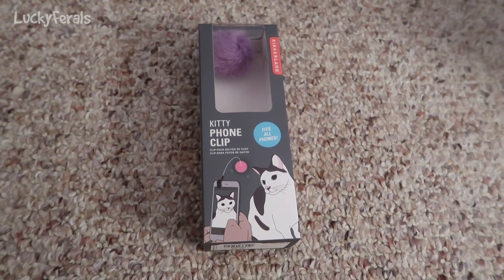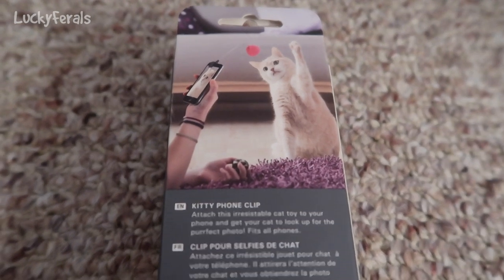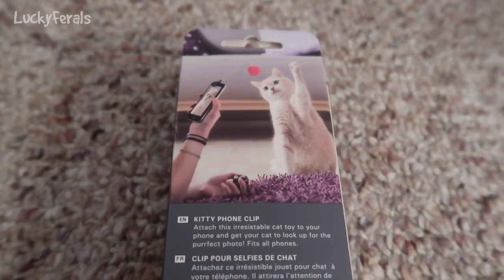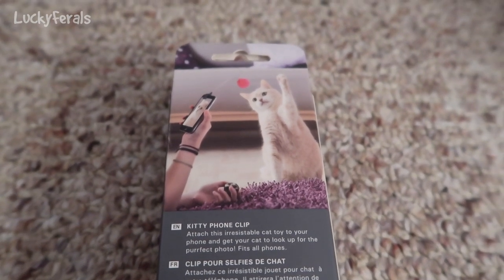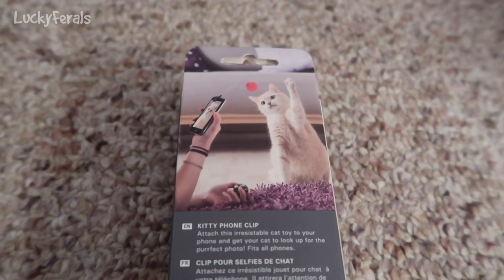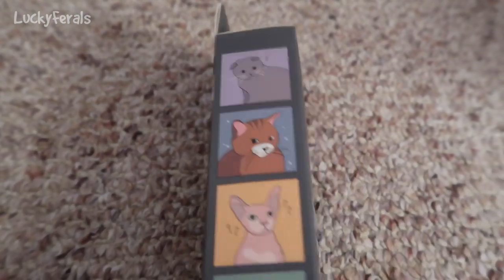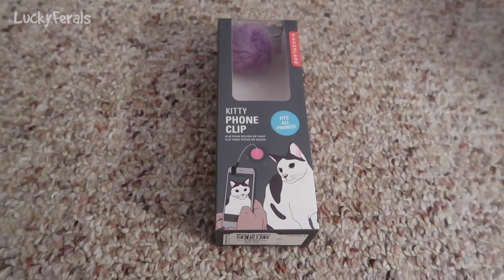I thought this would be good for the cats. This is what the back looks like. It says: attach this irresistible cat toy to your phone and get your cat to look up for the perfect photo — fits all phones. I did not realize that was the purpose. I honestly just thought it would be a good way to multitask, so while I'm going through comments I could actually be playing with one of the cats at the same time.